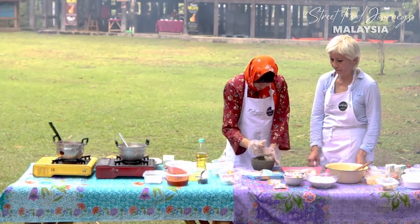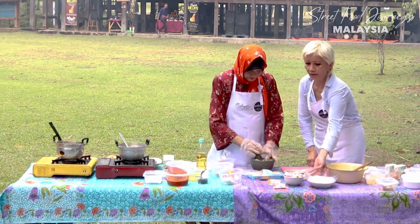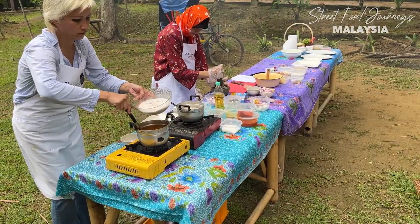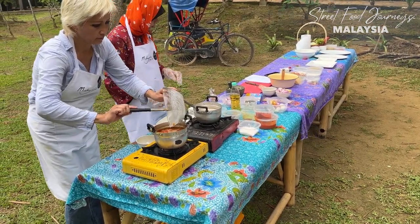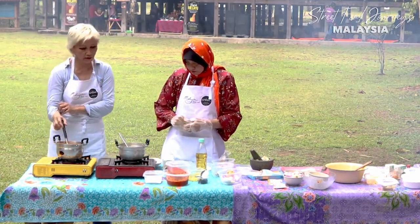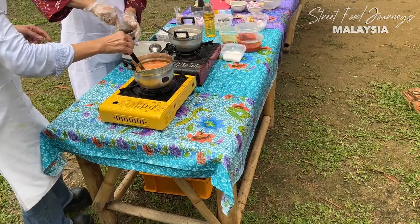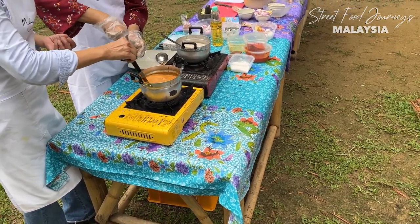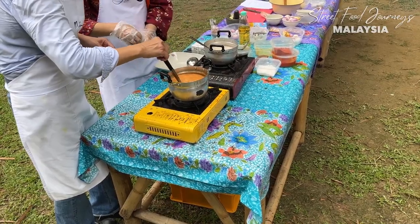We're pounding the fish and then we'll add the santan - coconut milk - along with the fish. We add MSG, seasoning, and karisik, which is roasted coconut butter base. Then some asam keping - tamarind slices.